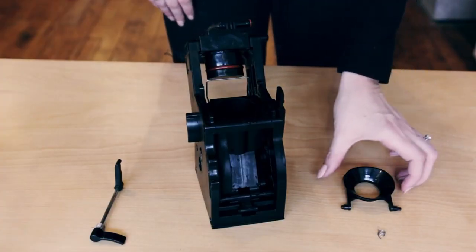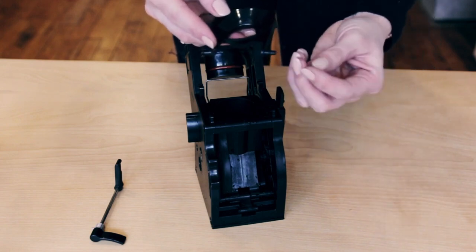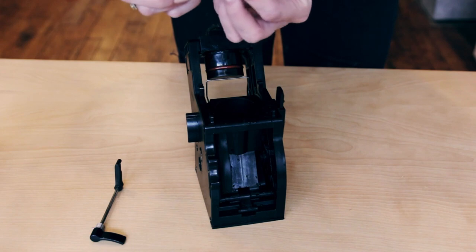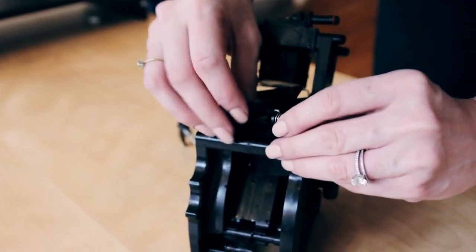The first step in reassembling your brew unit is to take the cup and reattach this small spring. You'll see that the spring has a 90 degree bend on one side. You want to make sure that 90 degree bend is almost caught on the top here. Once you have that,